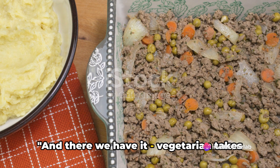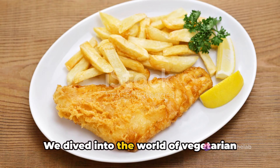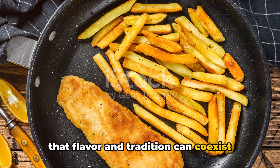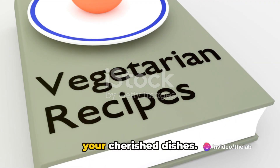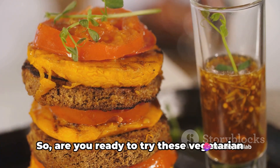And there we have it — vegetarian takes on two traditional English dishes. We dived into the world of vegetarian shepherd's pie and fish and chips, proving that flavour and tradition can coexist without meat. Going vegetarian never means sacrificing your cherished dishes. It's merely a new, exciting way to experience them.